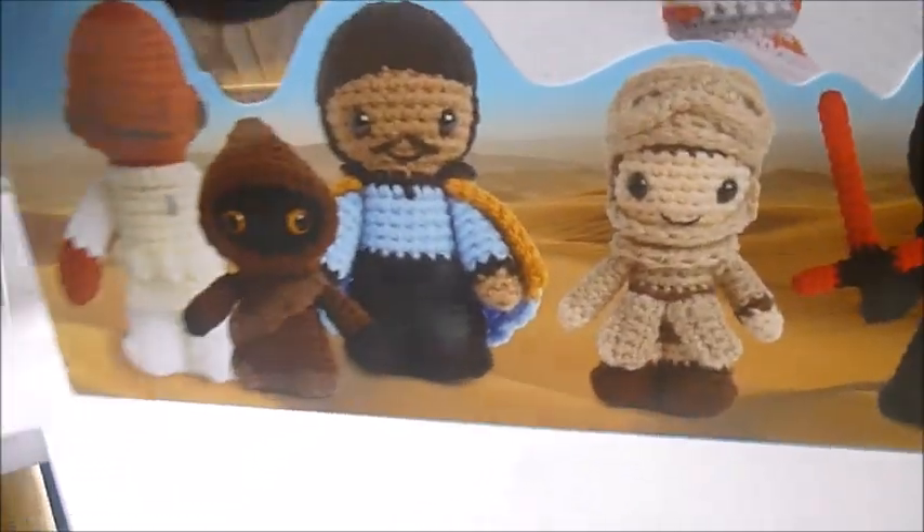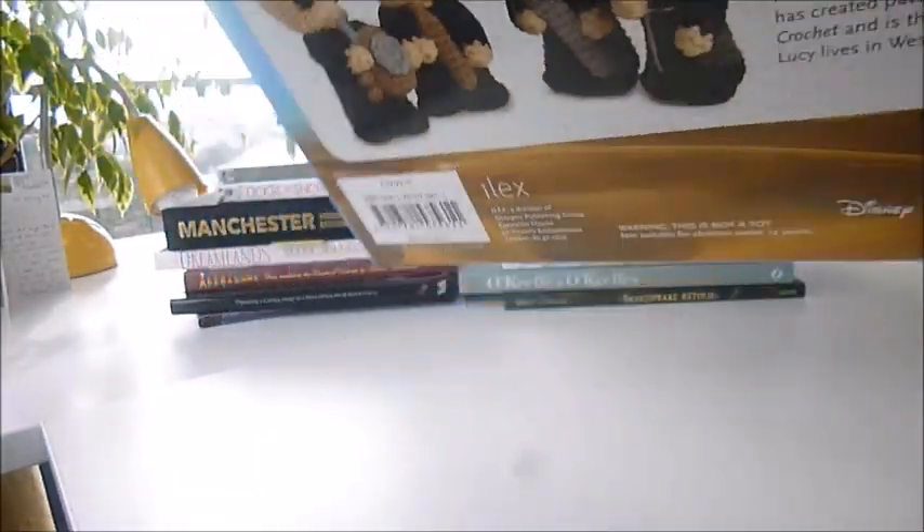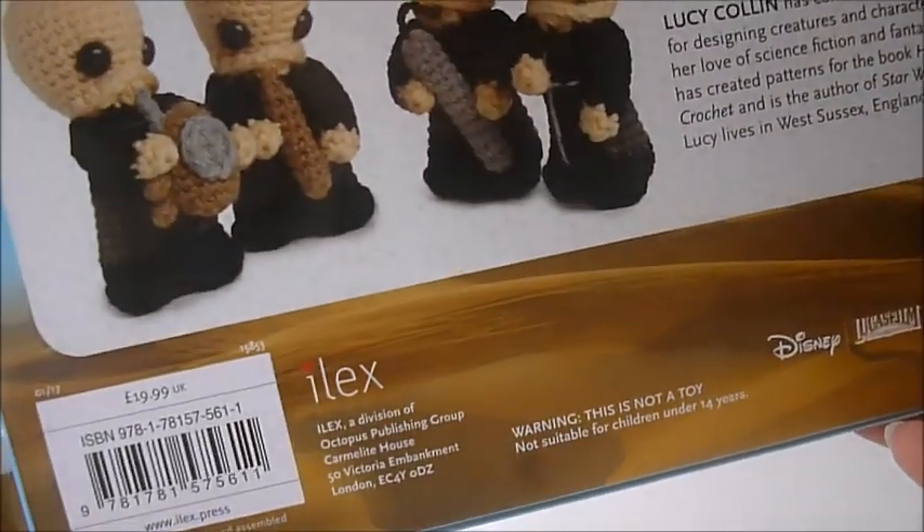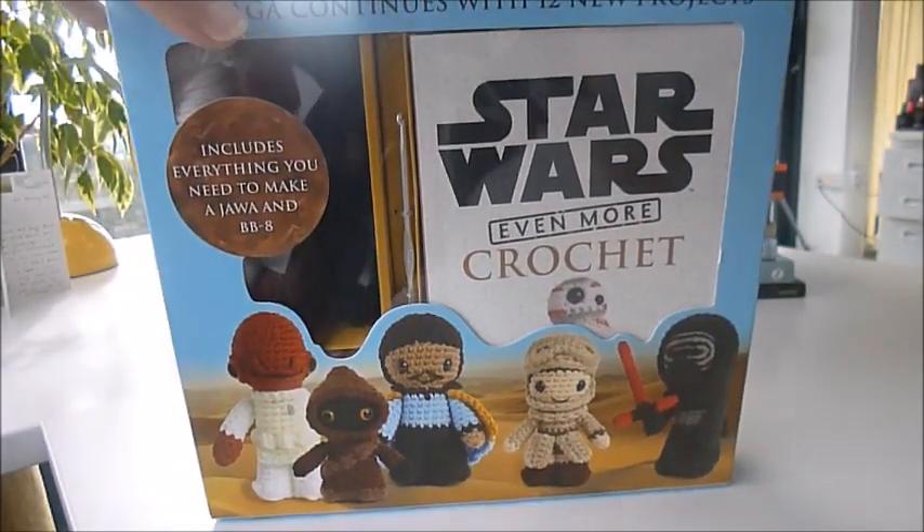Rey, Finn, Poe Dameron, Kylo Ren, Obi-Wan Kenobi, and the Cantina Band. Utterly adorable — so start crocheting now!